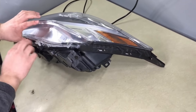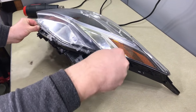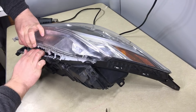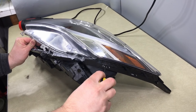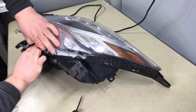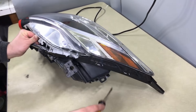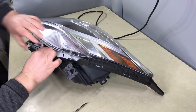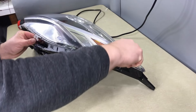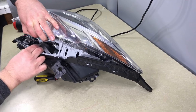There are two more tabs right here — that's where I like to use the screwdriver. Gently put the screwdriver inside and pull it out. Do not overdo it or you will break the tab. Give it a little pressure, push it in, and push it to clear. Now the same thing with the one all the way at the back — pull it out slowly. Watch it, it's not clearing all the way yet. There you go, it cleared.